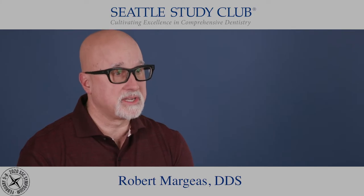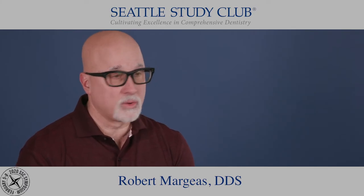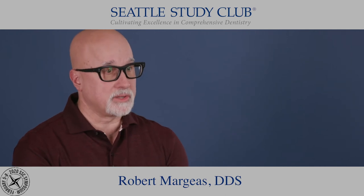Hi, I'm Dr. Bob Margis. I'm a general dentist in Des Moines, Iowa. Today my expert tip is on hand pieces and what do I use — do I use electric, do I use air driven?